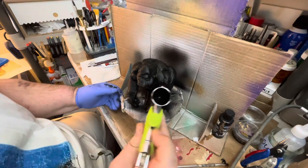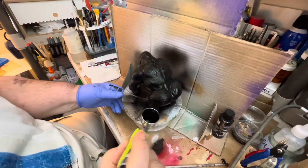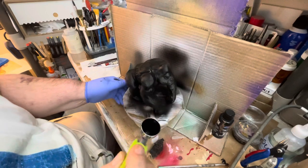And what we do with the residue of this, we go to the sink and we rinse the brush out. And that's the best way to get it cleaned.